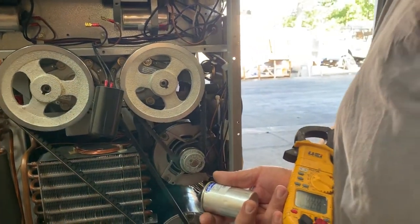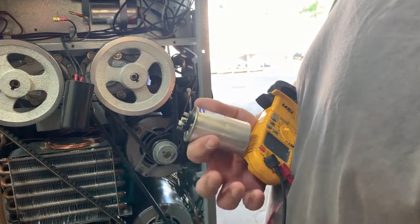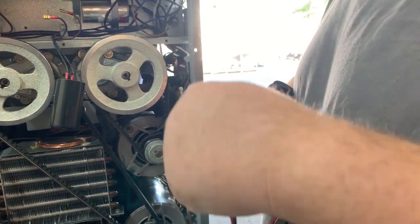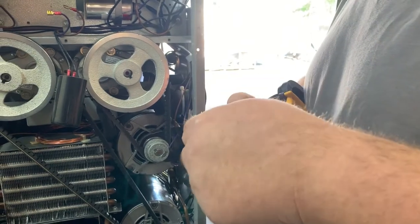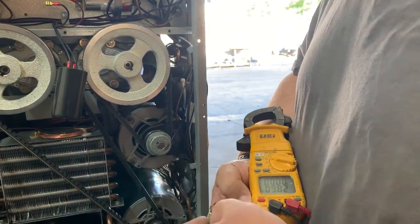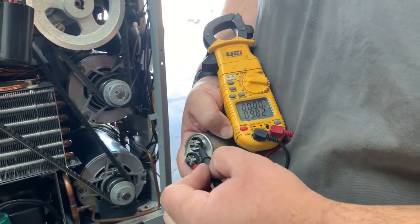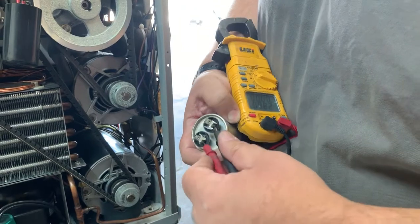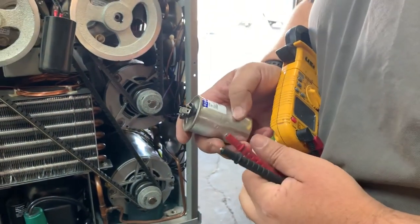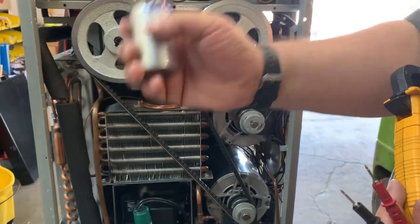What we're going to do is just take our two leads and stick them to either side of the terminals on the capacitor, just like that, and we'll get our reading. Right there we've got 9.82 microfarads. So it's plus or minus — you can see right there on the label — 6%. This one's good.